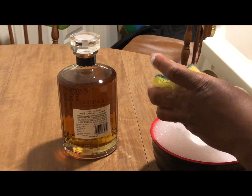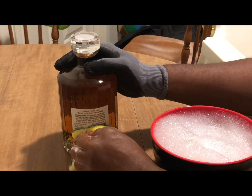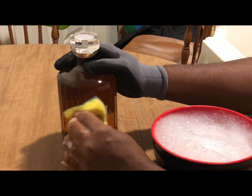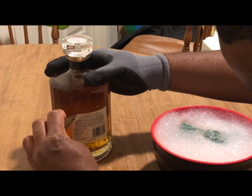First you want to get some really hot water, a sponge, and soap. The first thing I did was get the label wet, then I grabbed a razor blade and cut it off.